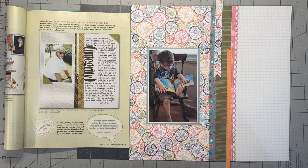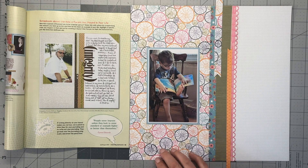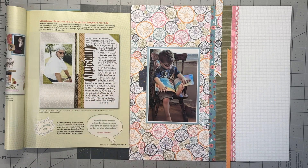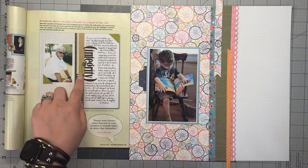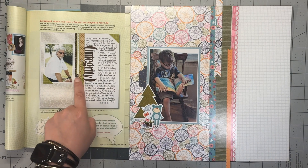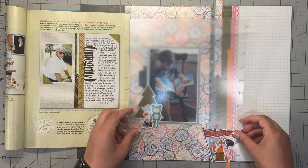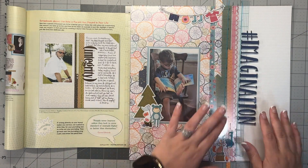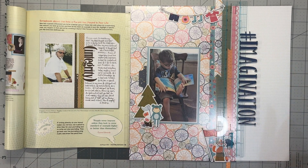So this is my base page. I picked this photo because the colors really matched the book that he's reading, and I just love that. I'll add some clusters — you can tell this is a little bit older because there are no stickers or embellishments, it's just paper. I'm going to try to keep all of my embellishments over on the left-hand side so I really have the opportunity to journal on the right-hand side and go around my title, which is hashtag imagination, just like it is in my sketch. You'll be able to see my finished layout with the journaling at the end of the video.